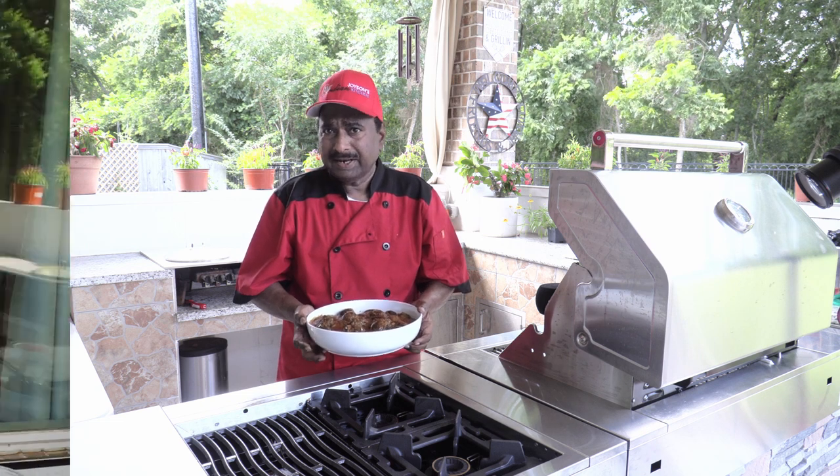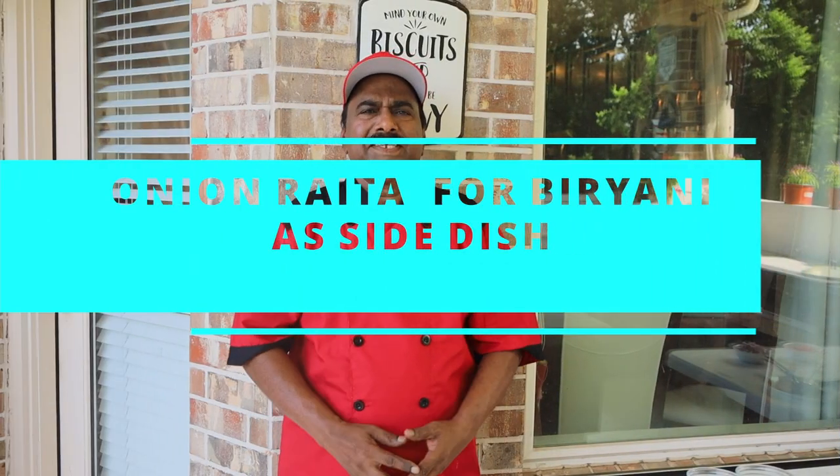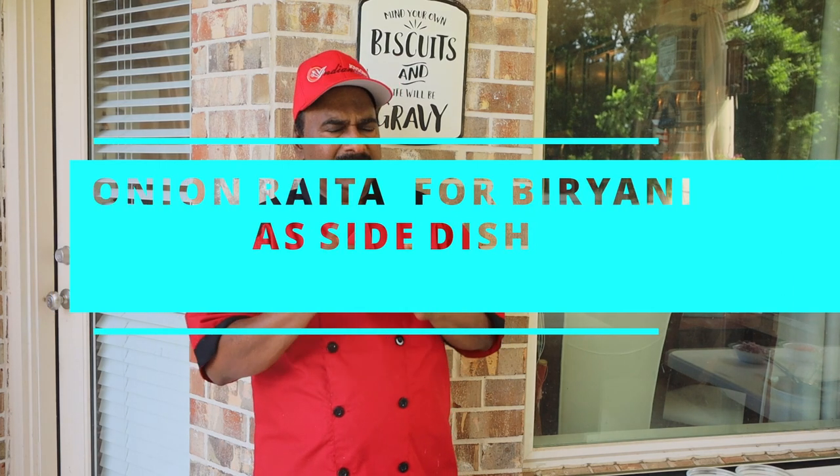See you for the next dish. Hello friends! So now we are going to go for the third dish — that is the onion raita.